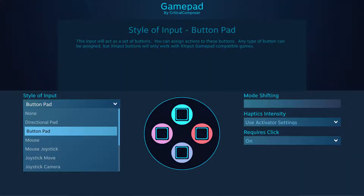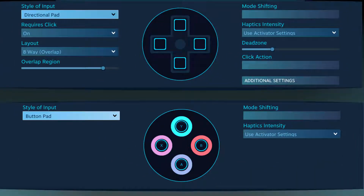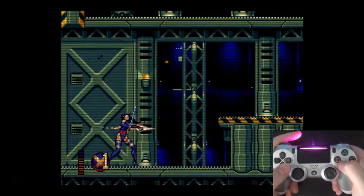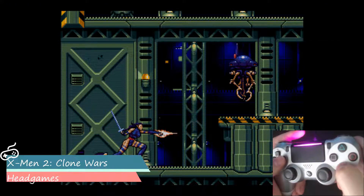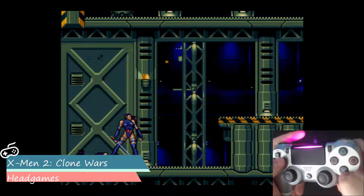The button pad input style is very similar to the directional pad input style, giving the user four buttons to place bindings, though it has far fewer options since it is designed with action bindings in mind rather than movement. These bindings are handled as digital inputs — they don't recognize how hard you press them, just that they are either pressed or not.